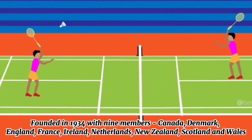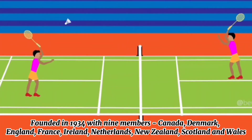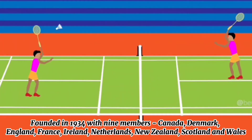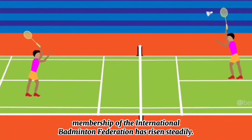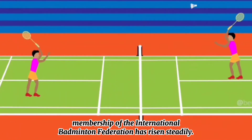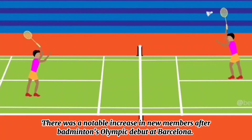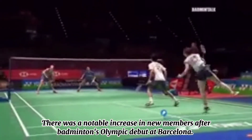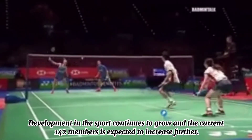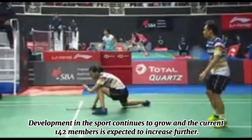Badminton was founded in 1934 with nine member countries: Canada, Denmark, England, France, Ireland, Netherlands, New Zealand, Scotland, and Wales. Membership of the International Badminton Federation has risen steadily, with a notable increase in new members after badminton's Olympic debut at Barcelona. Development in the sport continues to grow and the current 142 members is expected to increase further.